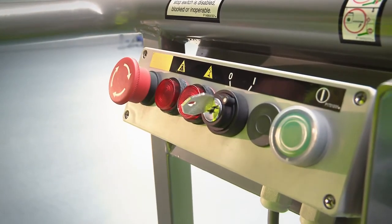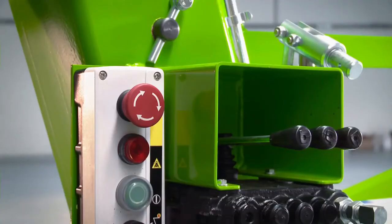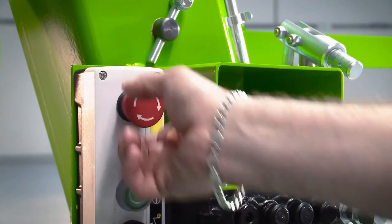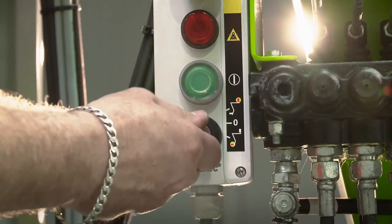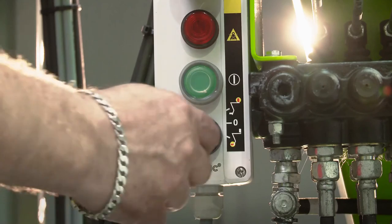There is a red e-stop button next to every green power button on the machine. This allows the machine to be quickly stopped from either the base or the cage in the event of an emergency. A key switch at the base controls enables the operator to isolate the controls to the cage and prevent unauthorised operation from the base.